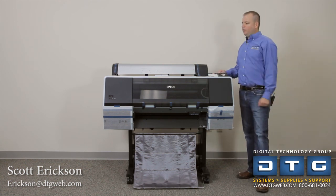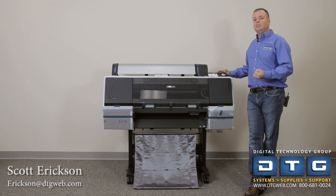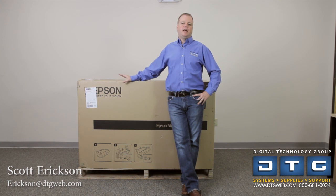That finishes unboxing and assembling the printer. We'll continue on and show you how to load paper, load inks, do the print head alignment, get the software loaded, and connect it to your network. Thanks for taking the time to look at our introduction to the Epson 7700 and 9700 printers. If you have any questions, please give DTG a call at 800-681-0024 or visit us online at www.dtgweb.com. We're also producing a full setup and installation video for the 7700 and 9700 series, so look for that shortly. Thank you.